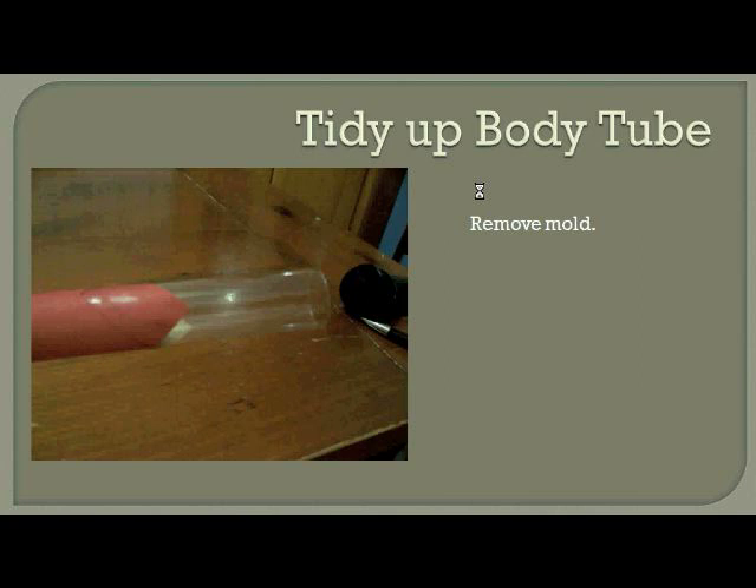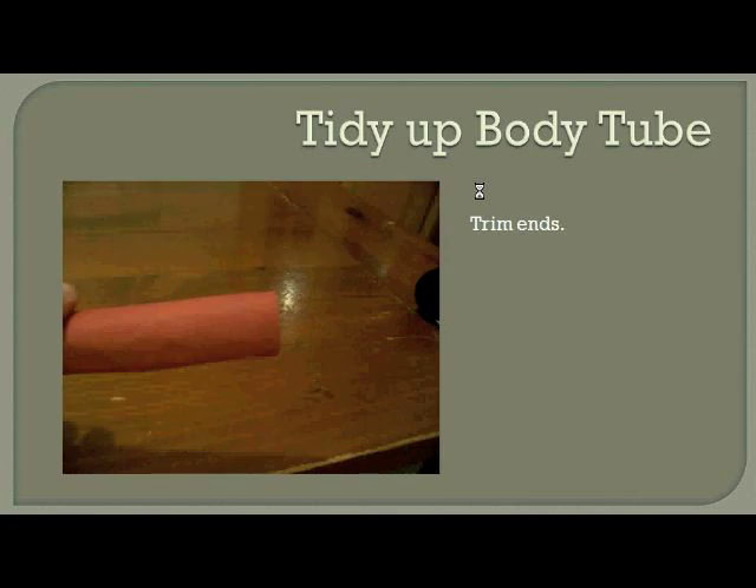You want to remove your mold from the adhesive and just trim those ends. Take a pair of scissors and cut those ends off flush so that they're nice and clean and are going to work well for attaching the nose cone at the top and the engine mount at the bottom.